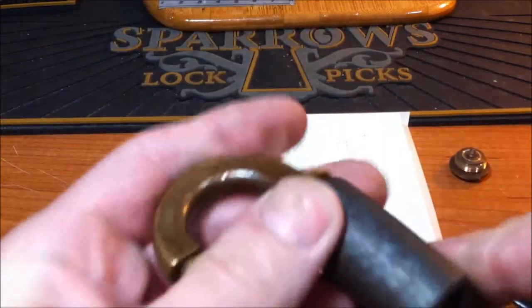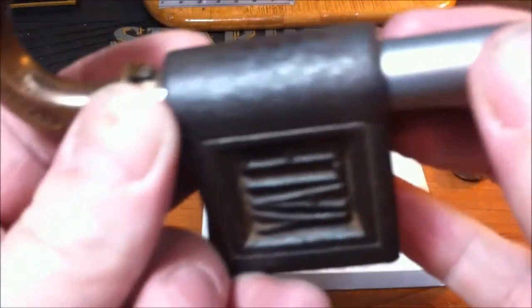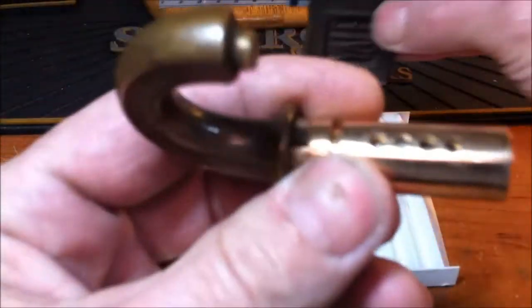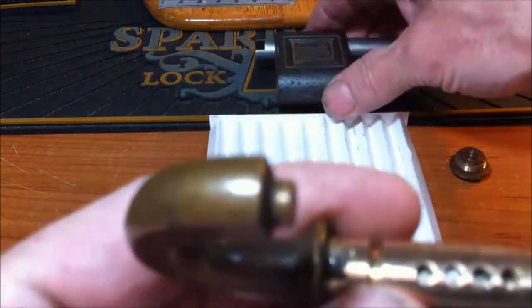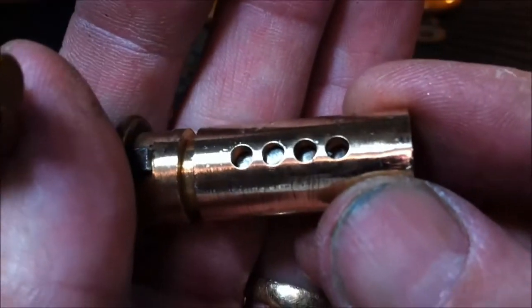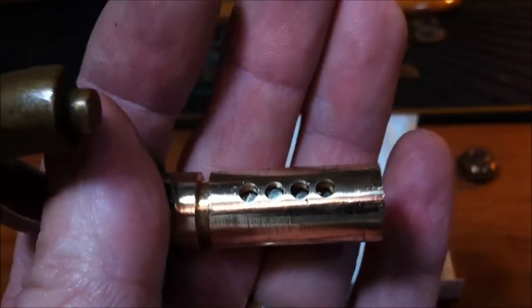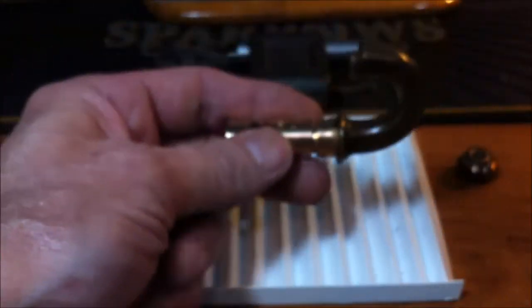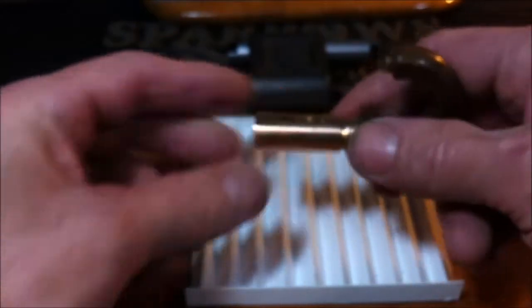We need to get the spring to drop all the way down, and then we use the follower. There we are. You can see I cleaned it up — cleaned the core pretty good. Those pins are down pretty far below the shear line. Even that one there — and I'll show you how long these pins are too, but first let's get them out.